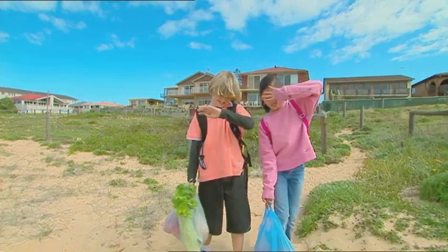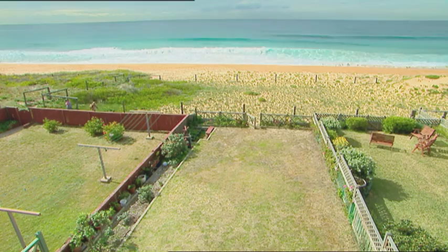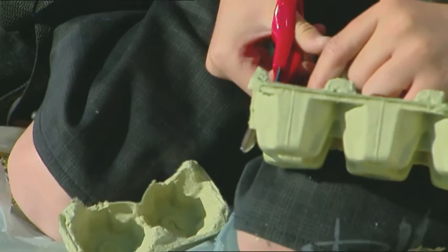We're off to Carrie-Anne's house to get ready for a party. That sun is bright, and it's a long walk down to the beach. This white sand is so glary. Time to make some emergency sunglasses. I'll make goggles out of this egg carton. Carrie-Anne is cutting out some coloured lenses from that cellophane wrapping paper — groovy green.